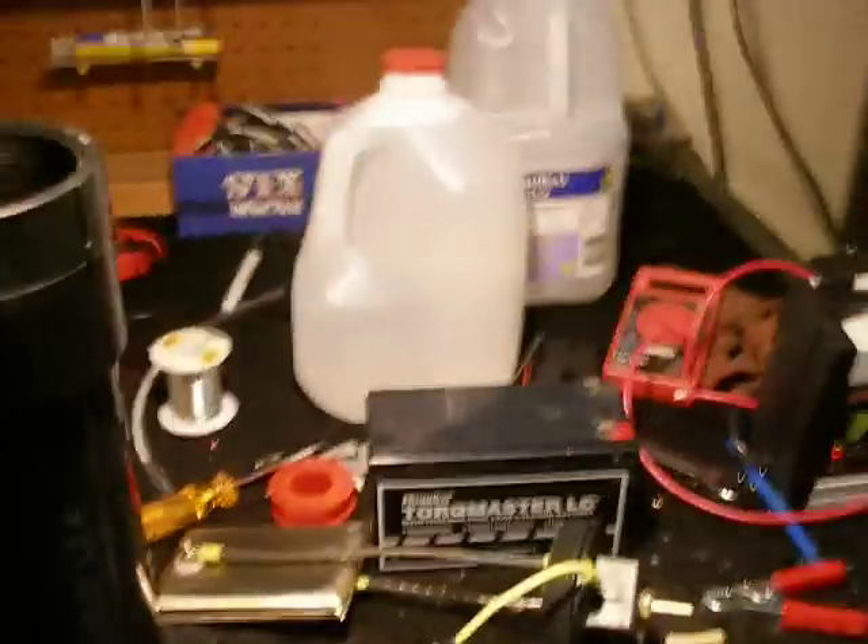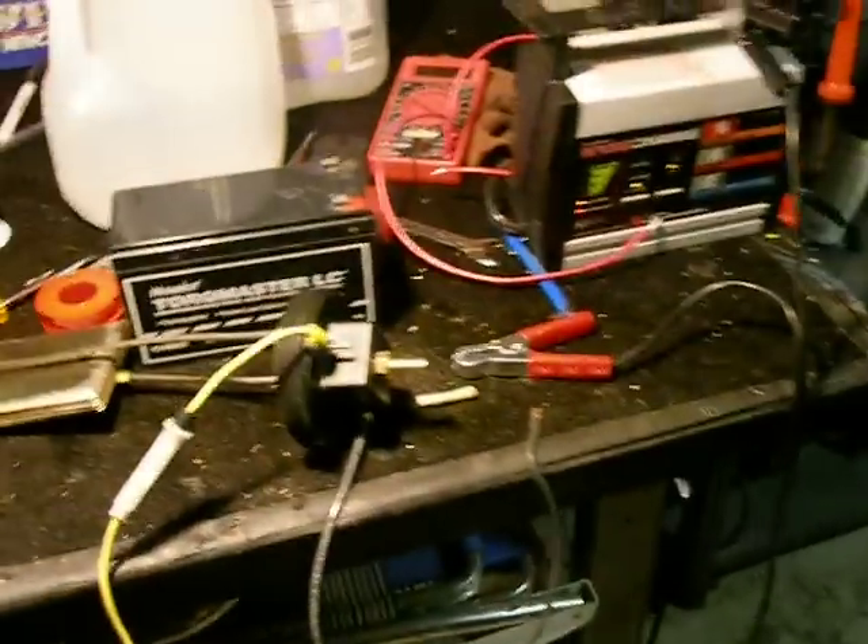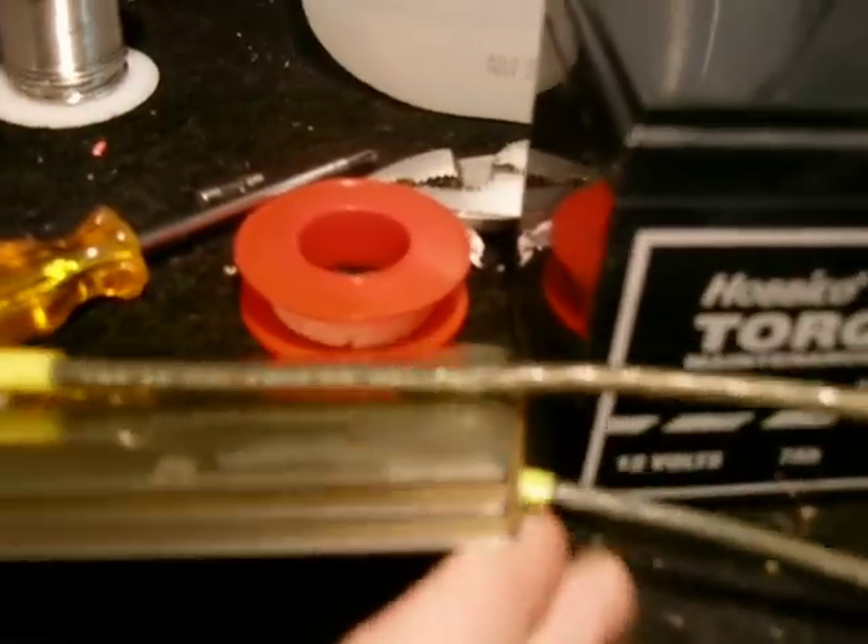What's up guys? Messy workbench — tells I've been doing something. A few changes. I got my 5 plates built and it works really good. I've already tested it.